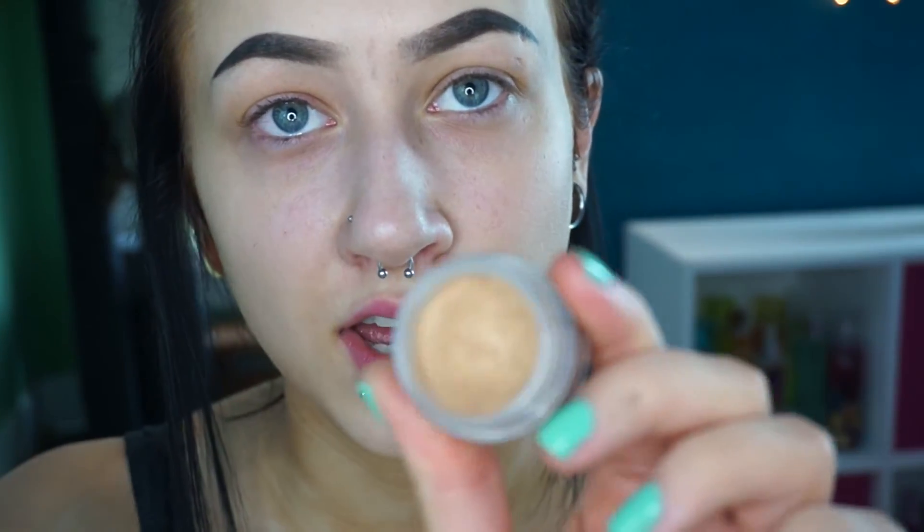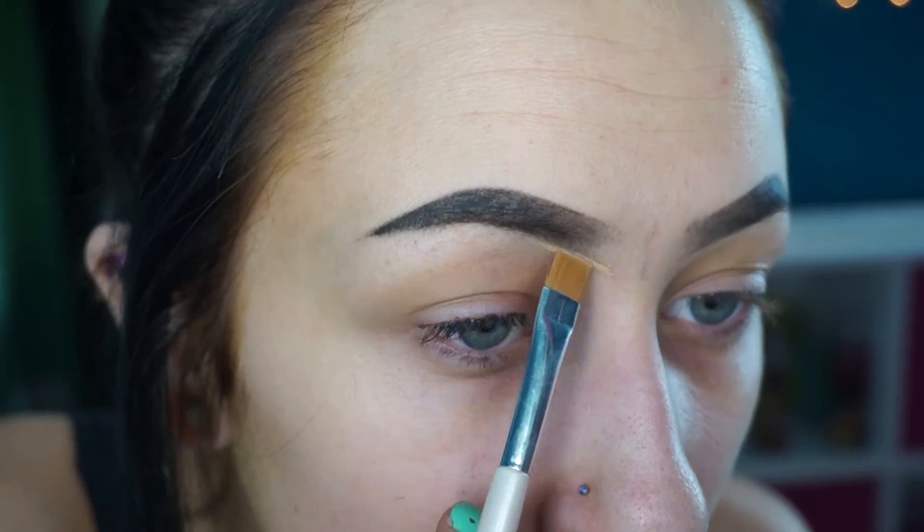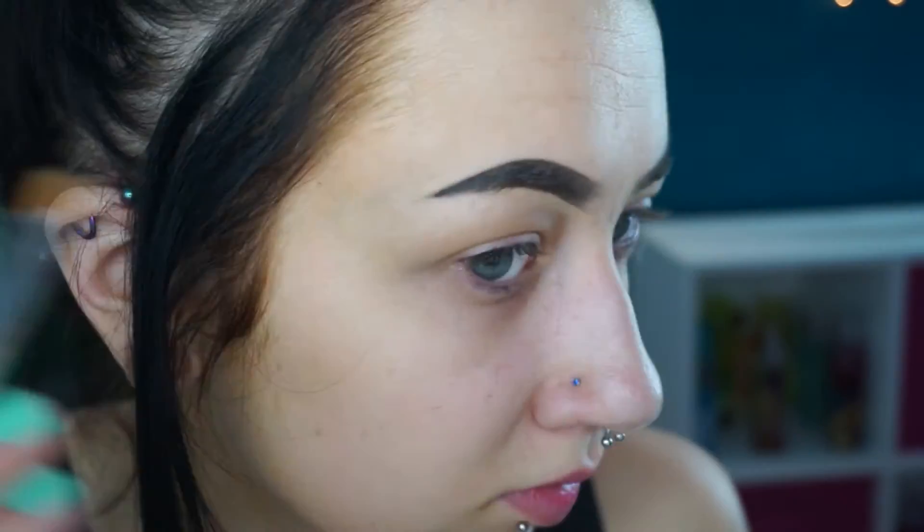Now I'm going to take this NYX Above and Beyond Full Coverage Concealer in the shade Beige, and I'm going to use this to carve out my brows. I'm going to take this thin square elf brush — it's probably like a dollar — and use this to just make my brows look how I want them to look and make them look sharp and awesome. What I do a lot whenever I'm almost done with my eyebrows is put them in weird positions — like raise them — and then I can kind of see where they're uneven. I spend a lot of time on it every day, and it's probably not completely worth it, but it makes me feel better.